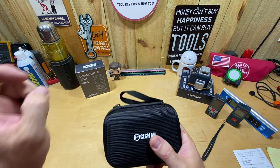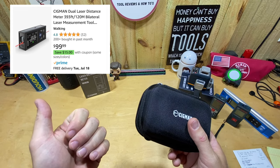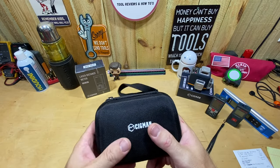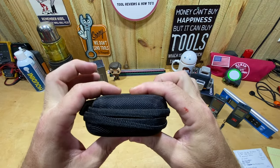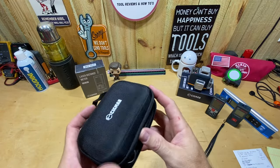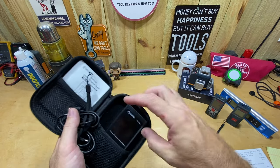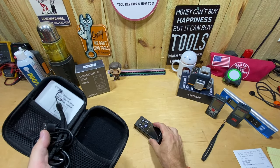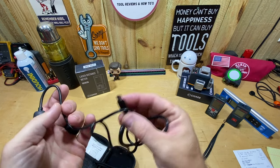On Amazon it's going to run you $99. They also have a 15% off coupon right now, so you're looking at $85 — I don't know if that coupon is always there. When you open the box you get a hard/soft case — I always refer to that as a sunglass case. Inside you get the laser distance measure itself and a USB-C charging cable, which plugs into the side of the device.